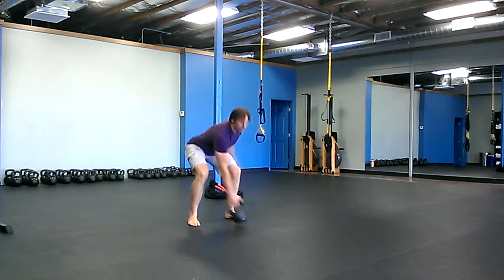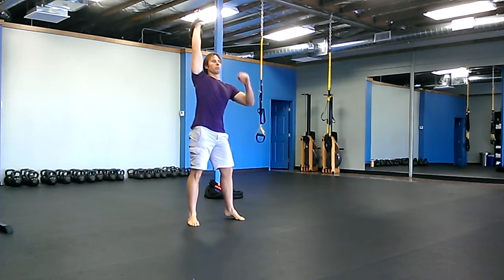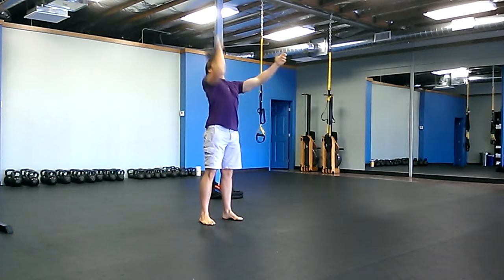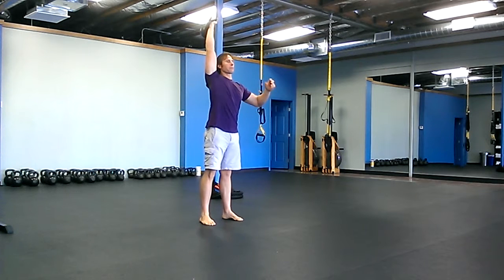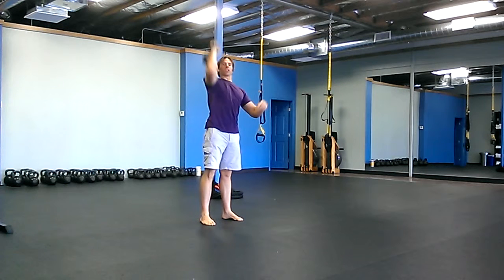The first one is a Viking push press and you start from a snatch — from over your head. So you snatch the bell up, it's a relaxed arm, and then return right back up. The pause is at the top, so it's a push press.